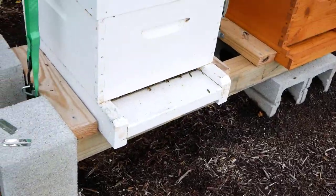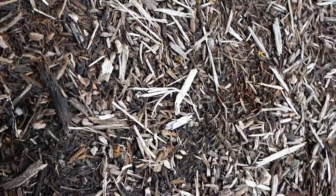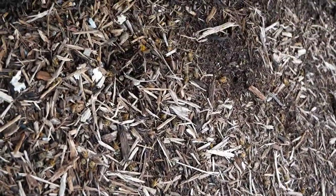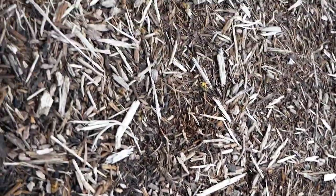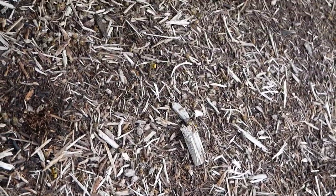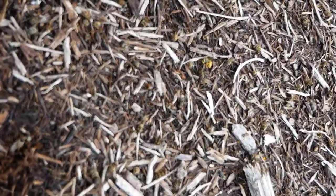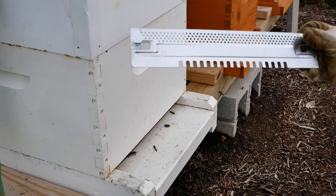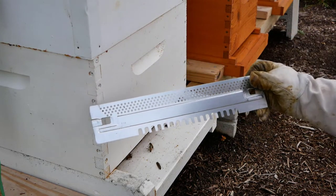I was just getting ready to do the filming for the mouse guards and I got to looking at the ground — there are several yellow jacket carcasses down here. I think they might have had some fighting with yellow jackets recently; that would be why there are dead carcasses on the ground.